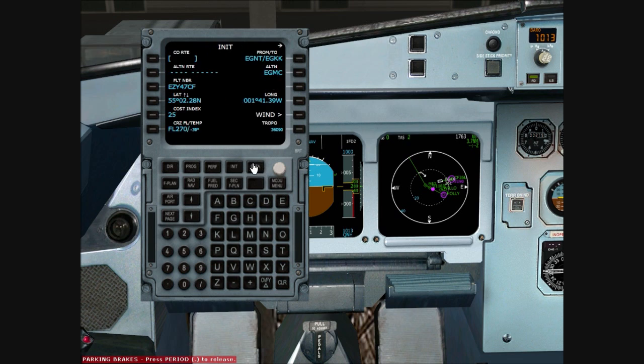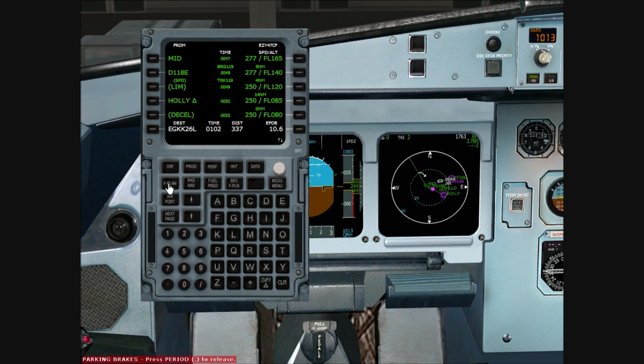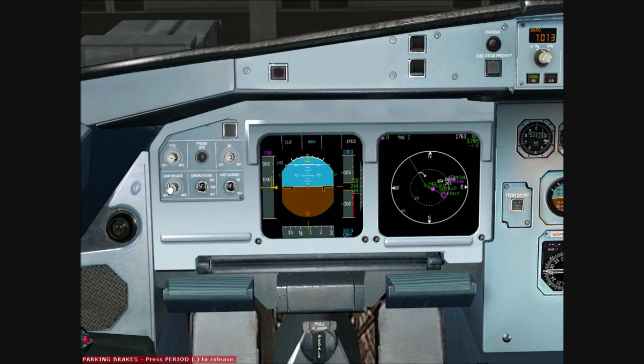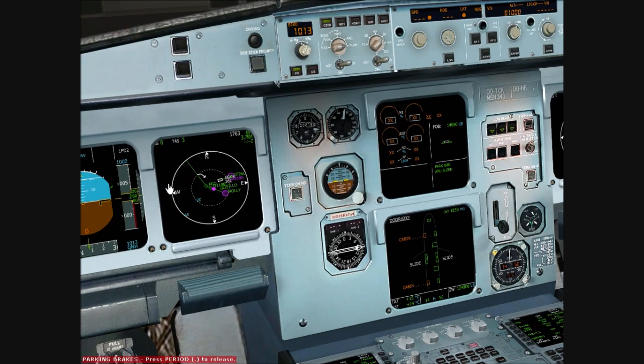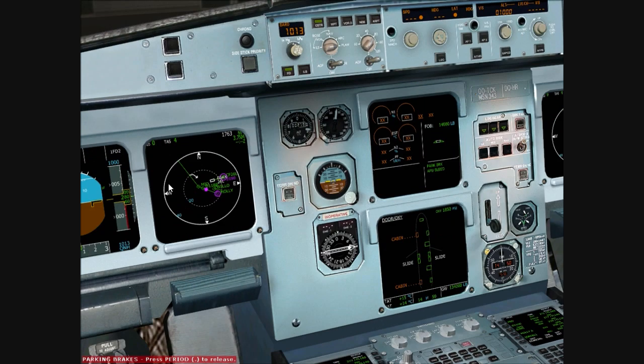And that is how you configure the FMC of the Wilco Airbus A320. I hope this has been of help to you, and I hope to give you a few more tutorials on how to fly the Wilco Airbus A320 in due course. Thanks for watching, have a good day. Bye-bye.